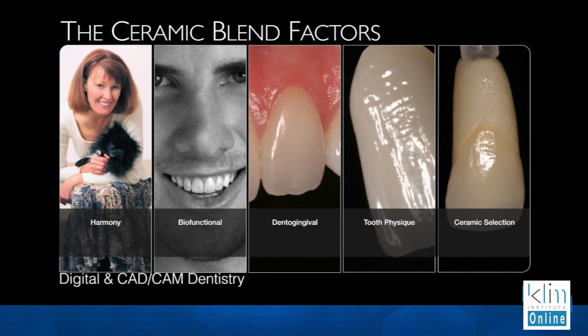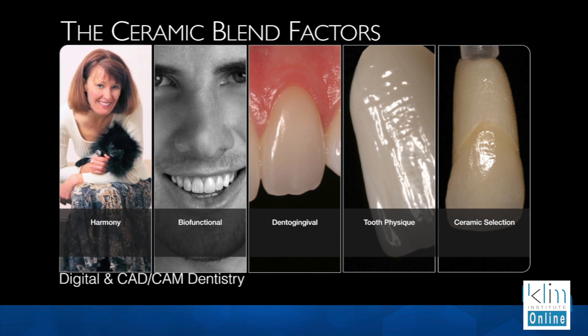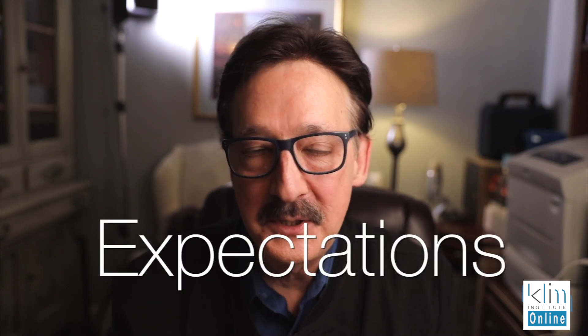When I'm looking for aesthetic blend, there's a concept that I go through in my brain, and I always start backwards on this. Number one is I want harmony. What do I mean by that? Both in the mouth and for the emotional closure for the patient, I want to make sure we get harmony. So you need to understand your client and their expectations.